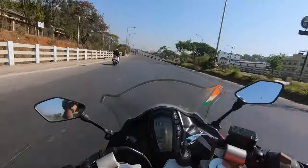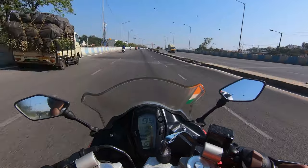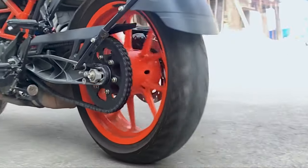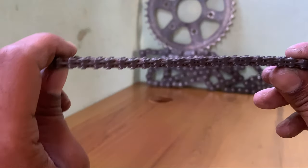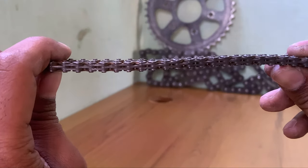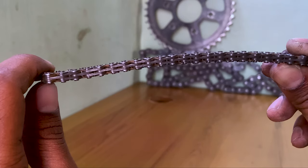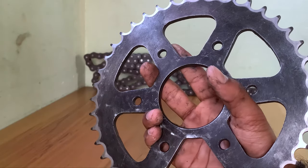Chain and sprockets are responsible for transmitting the power from the engine to the wheels. With time, the chain develops play and leads to a reduction in power and an increase in transmission losses. Take a look at this timing chain from the old Activa — see how it bends. The clearance at this location causes the chain to develop play.